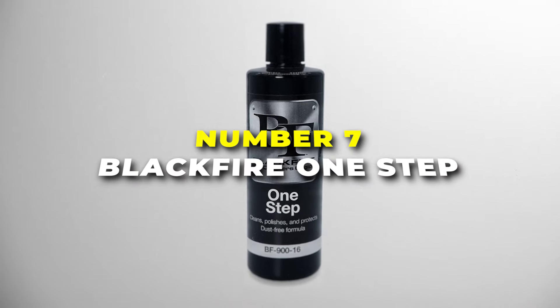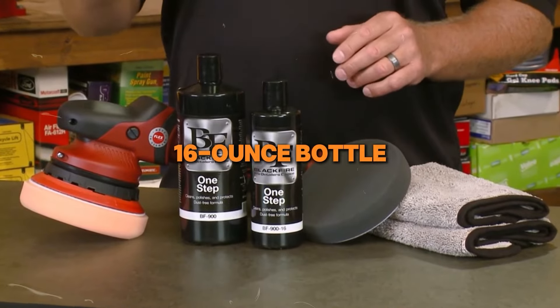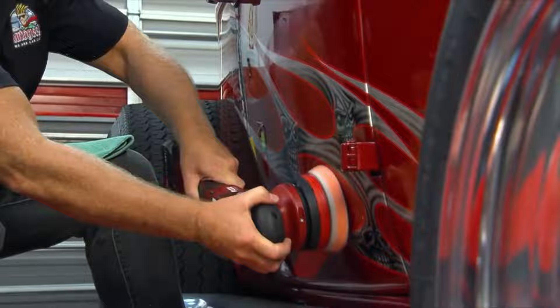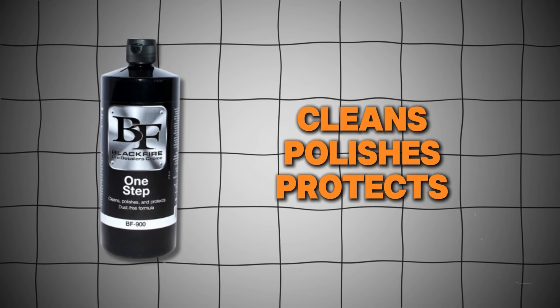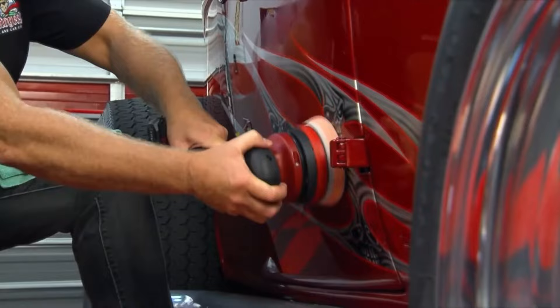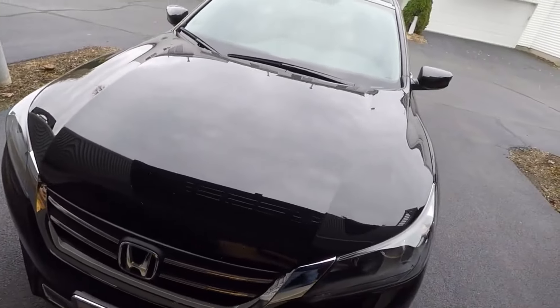Number 7 is the Blackfire One Step. This 16-ounce bottle is like having a pro detailer in your garage. It's called One Step for a reason — it cleans, polishes, and protects your car all at once. You just put a little bit on a cloth, rub it on your car's surface, and your car looks shiny and new.